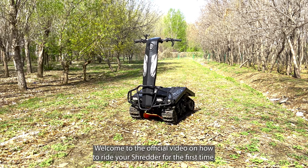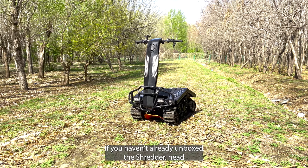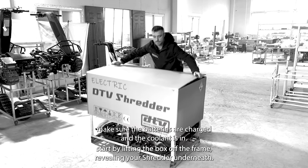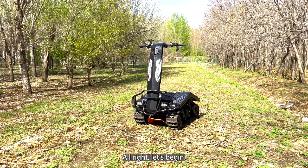Welcome to the official video on how to ride your Shredder for the first time. If you haven't already unboxed the Shredder, head over to our unboxing video and watch that first. Make sure the batteries are charged and the coolant is in. Alright, let's begin.